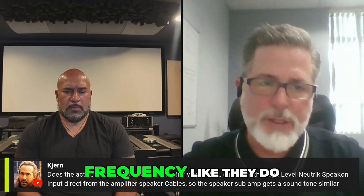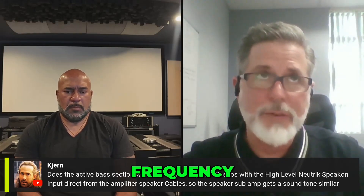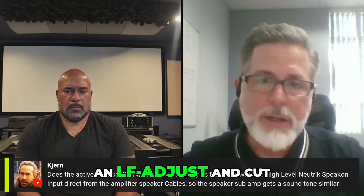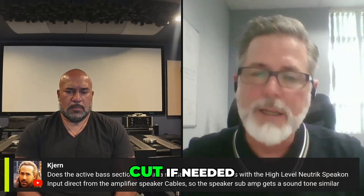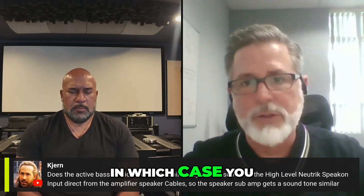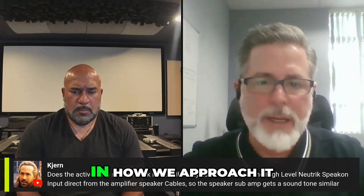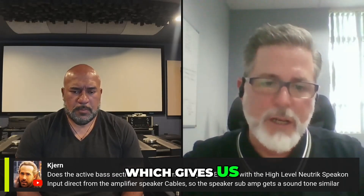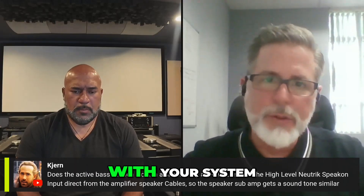We also have frequency, phase, and amplitude obviously. We have an LF adjust and cut that allows you to either boost or cut if needed, because some rooms will amplify certain frequencies or suck them out, in which case you have to adjust for that as well. Our Foundation subs are slot-ported, which gives us just an added level of control when integrating with your system.